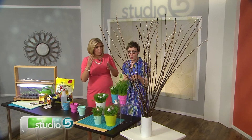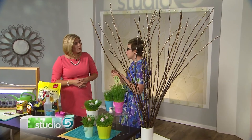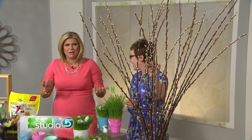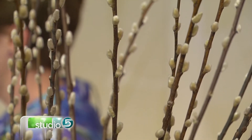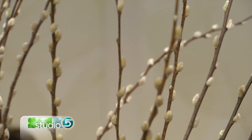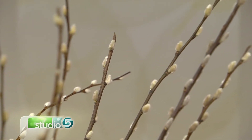You want to make sure that the branches you cut have well-formed buds on them, because the buds are what will turn into the blossoms. Cut the branches, bring them inside, and place them in lukewarm tepid water. Then put them somewhere cool and dark — like a basement hallway or closet — and keep an eye on the water level. They should bloom in about a week or two.